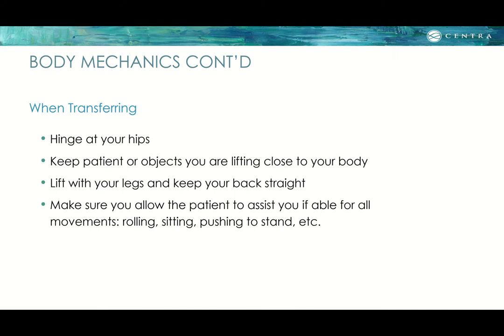When performing a transfer, hinge at your hips instead of arching your back forward. Keep the patient or objects you are lifting close to your body to prevent increased torque in the low back. Try to use your legs to lift upward with your back straight. Allow the patient to assist if able for all movements — rolling, sitting, pushing, sit to stand, etc. — but only if it is a safe situation.